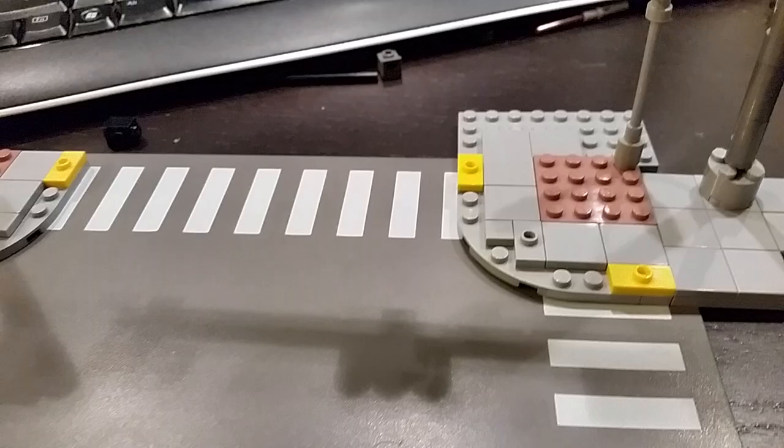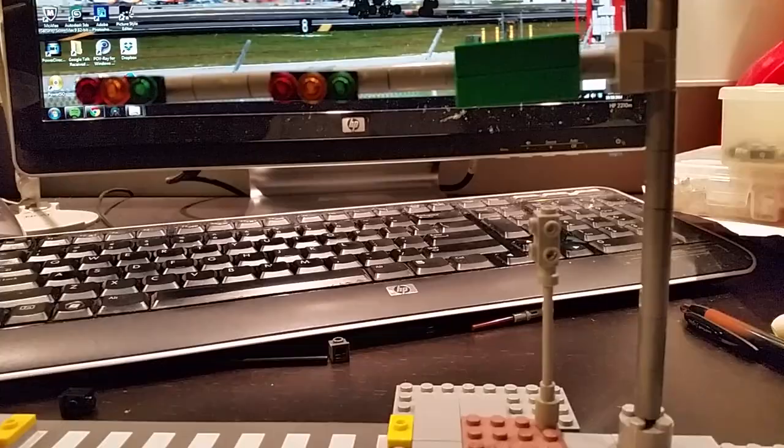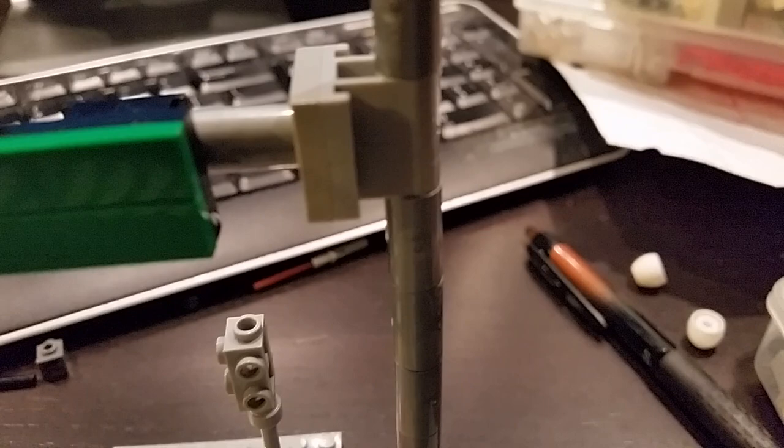We have here mostly Technic pins, Technic bars, and beams supporting the traffic light instead of a bunch of bricks interlocked and stacked on top of each other. A series of Technic joints connect the mast arms, and it was done so to look like the real deal.